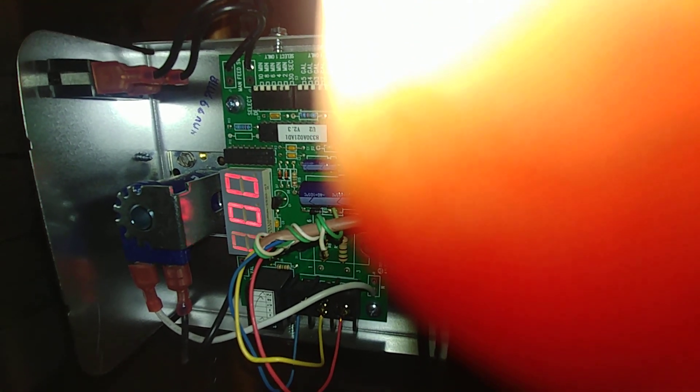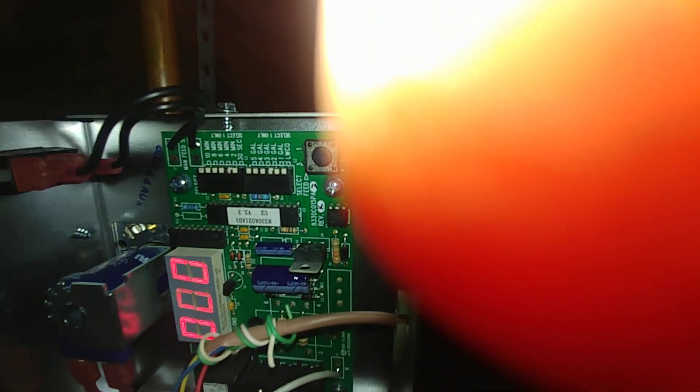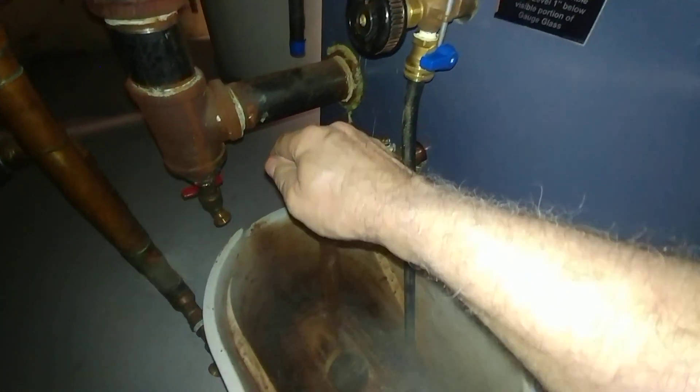Let me show you what happens. You can see the feeder is reading zero and there's no dot after the period. We have it set for a two-minute delay and two gallons per feed, and the low water cutoff signal is not on. Let's go ahead and trigger the low water cutoff by letting some water out.